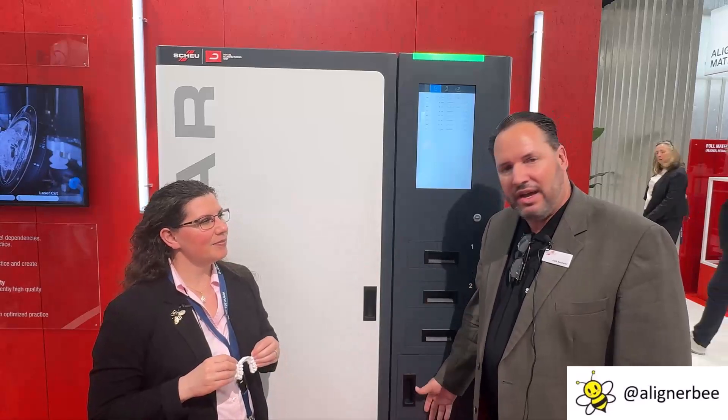And it'll do 100 aligners in 24 hours. So it really frees up staff in your office to just load the filament that is required to 3D print, and then the foils to thermoform and produce the aligner, all within 24 hours.